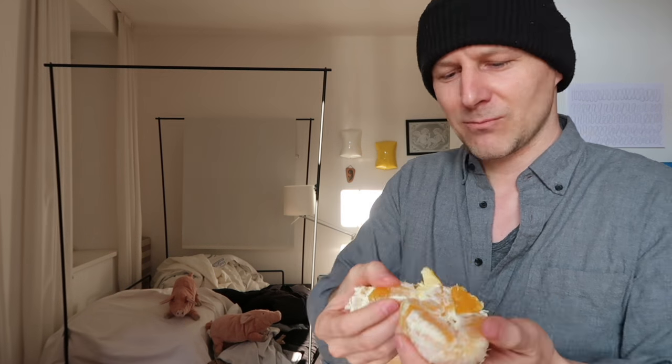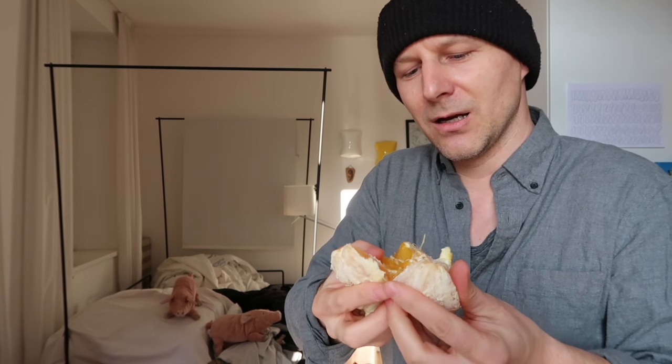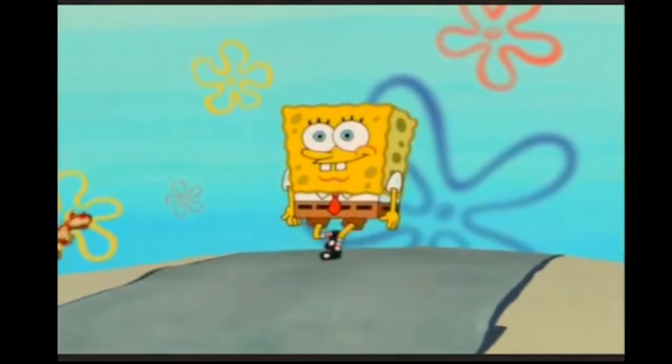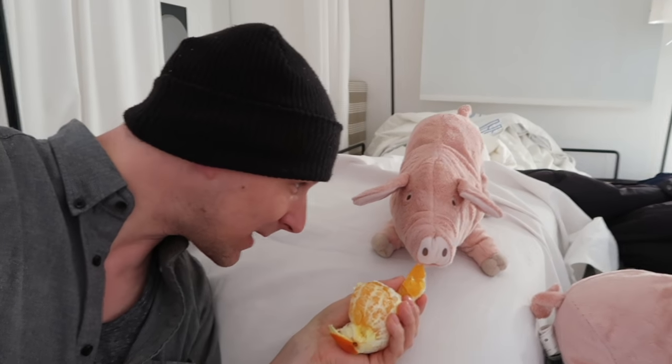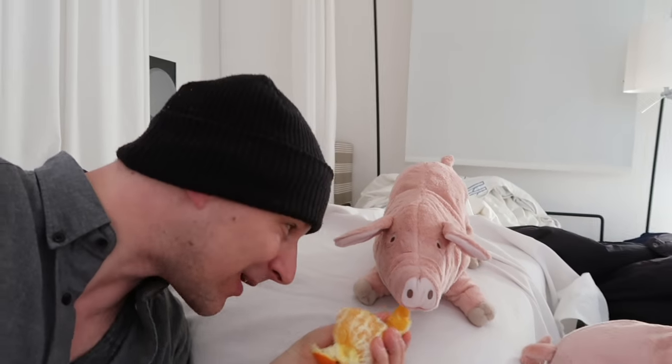Last step is just to open the orange. It kind of broke apart — maybe the other half. Beautiful orange! The orange is very healthy. And here's the mouth — enjoy!